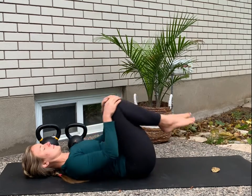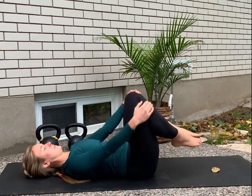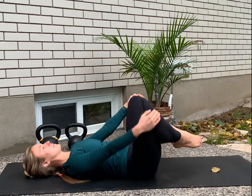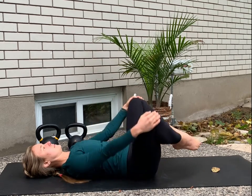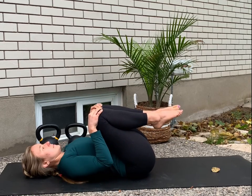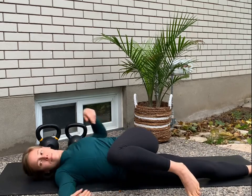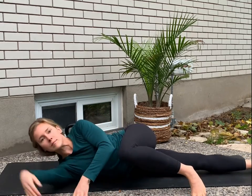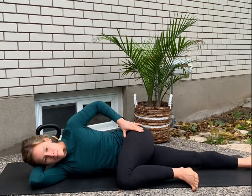Let's bring both knees up and make some assisted hip circles with both knees. This one always reminds me of an egg beater. Let's go three and then switch directions — if you're going out and in, switch to in and out. And then we're going to hug that left knee in again, and this time we're going to draw it across your body so you end up laying on your right side.